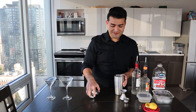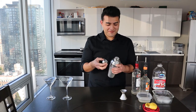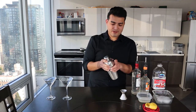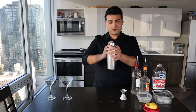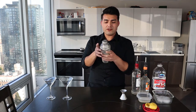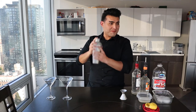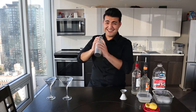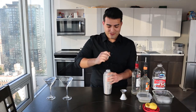Place the top on and seal it. You're going to want to shake it in a circular motion so the shaker becomes cold — that's when you know it's almost ready. That should be enough.